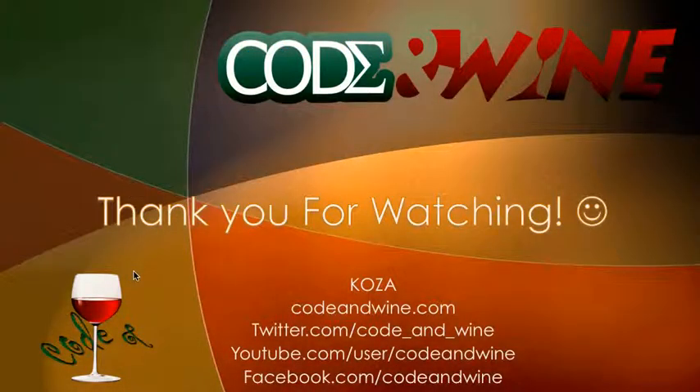Thank you guys for watching. You can visit CodeUnwind.com for the written content of this tutorial. And for more tutorials, there's also Twitter, YouTube, and Facebook. See you in the next tutorial.